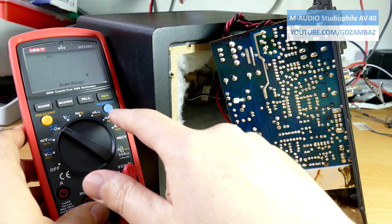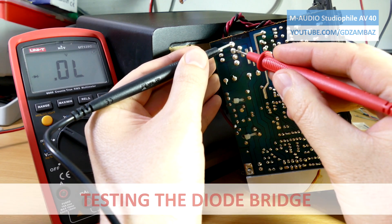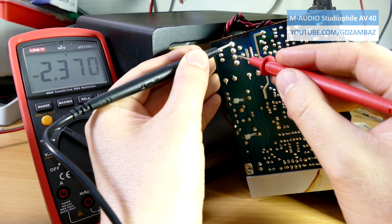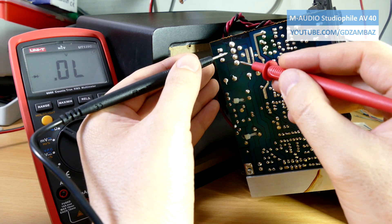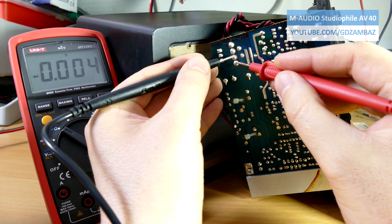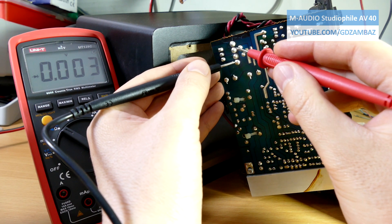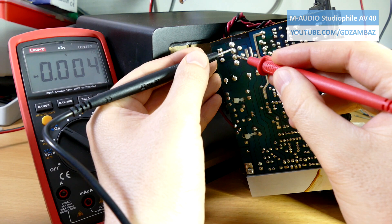First I'm going to test the diode bridge. The connector from the secondary of the transformer is still connected to the board and I'm aware that this creates uncertainties in the test, or extra steps to confirm if the diode bridge is fully operational or not.